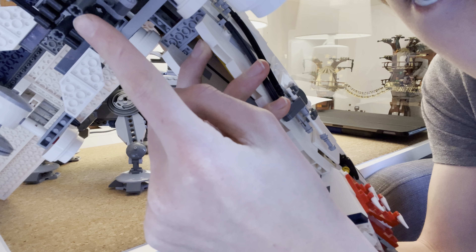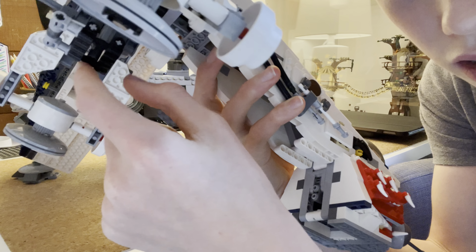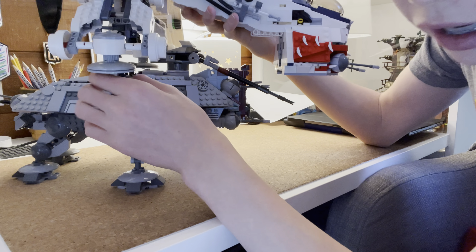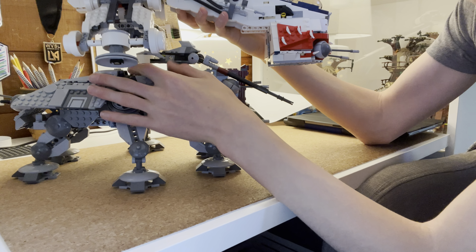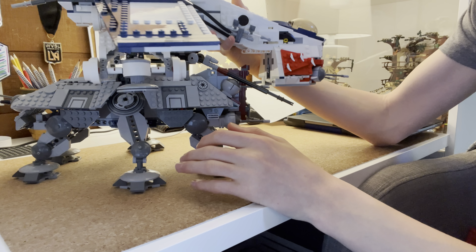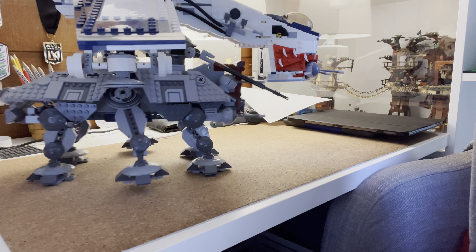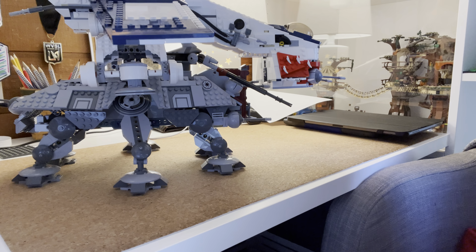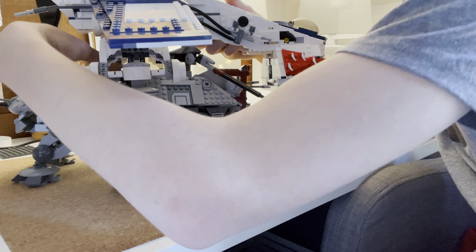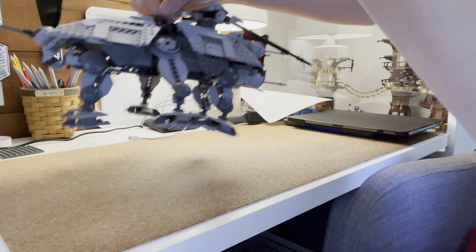Here's my 2013 clone AT-TE walker. This dropship does work with this set. The only thing you have to do is put the gun off to the side, which doesn't really make a big difference. The way you put it on is you see these things right there, and you push down on them like that. This snaps into place — you hold the handle over here, and boom, you have it locked in place.